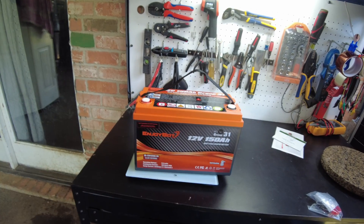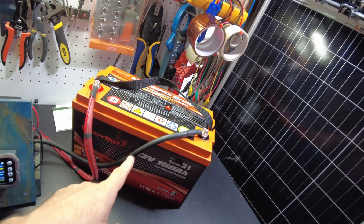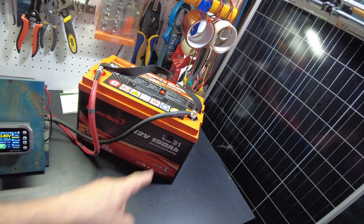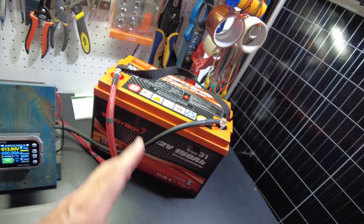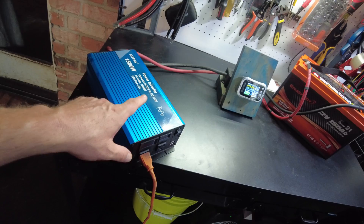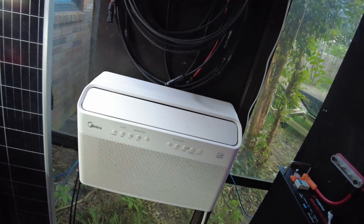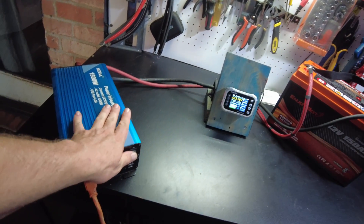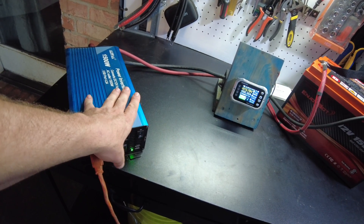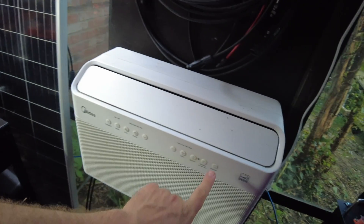I've got the Enjoybot 150 amp-hour battery all charged up. I've got it hooked up to my shunt and this inverter, and we're going to use the air conditioner as the load. Let's go ahead and turn the inverter on — that will start the test. Let's see if we can turn this AC on.